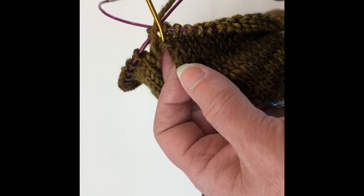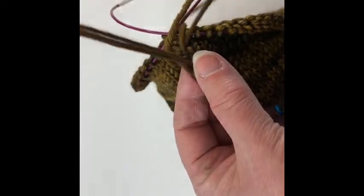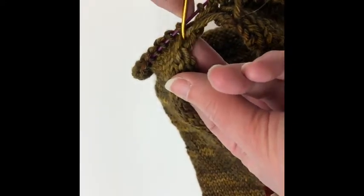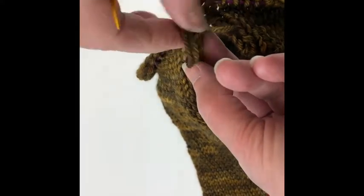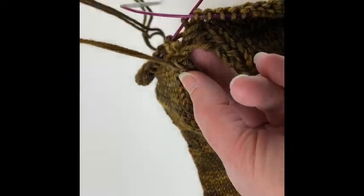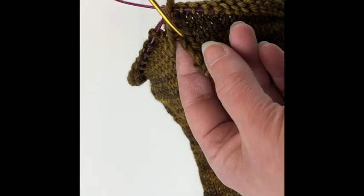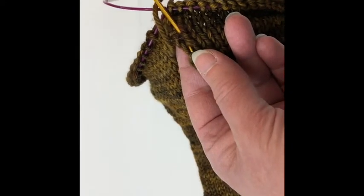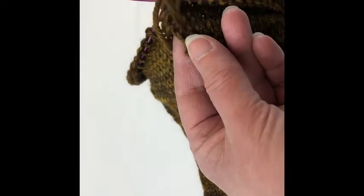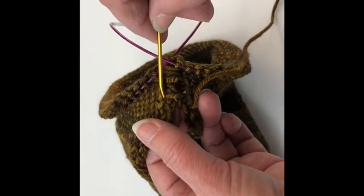I'm going down where I had come up before and picking up two more bars, then going back to the other side — going down where I came up and picking up two bars. I didn't go quite slowly enough there so I got tangled, and you want to make sure you only have one strand of yarn at a time, so if it starts doubling up, move it on your needle. I'm going to go down where I came up, pick up two bars, and keep going — you can see how I'm lacing back and forth.